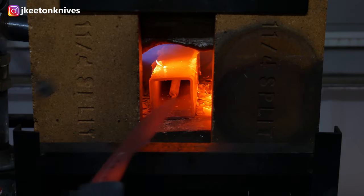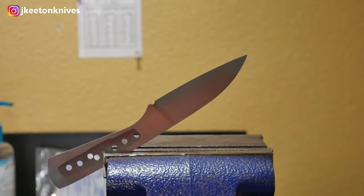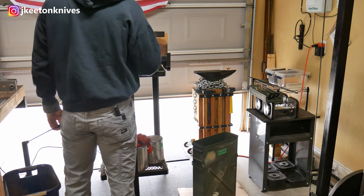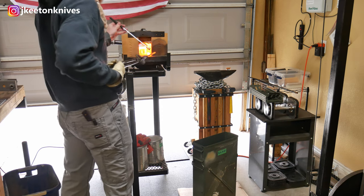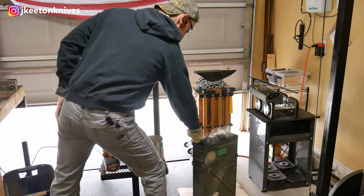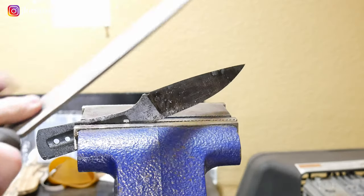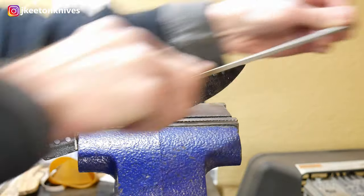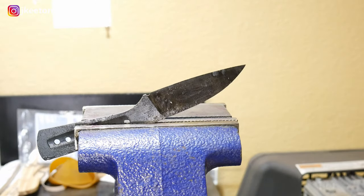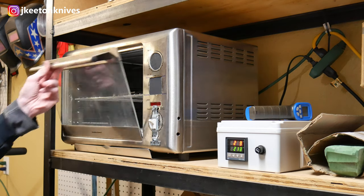I'll put some cards in the description on how to heat treat 1084. The first thing I'm going to do is normalize this blade twice. After normalizing, I'll bring it up to quenching temperature on the third run and quench it into the Parks 50. You can see me checking it with a magnet to make sure it's non-magnetic, then go a little higher and quench. It's a combination of using the magnet and having an eye. So now we have a super hard blade — it file tested easily. We're moving on to our first tempering cycle at 213 degrees Celsius. I did pick up a small warp during the quench and we're going to address that in our second tempering cycle.